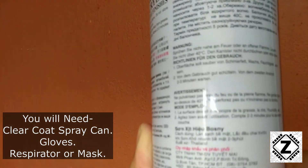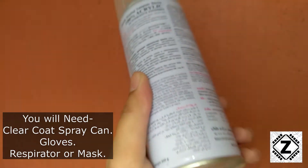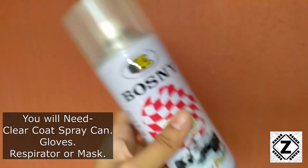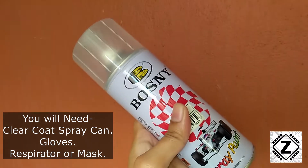This product just costs 200 to 300 rupees online, and one can is going to last easily for maybe two or three sheds — I'm talking about treating the edges, by the way. So let's shake the can nicely first and we will start applying it on our new shed.